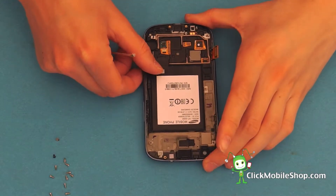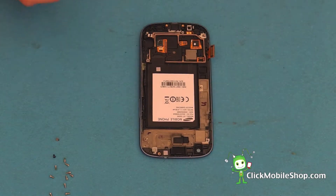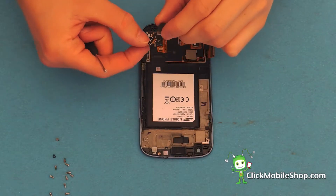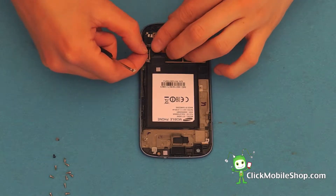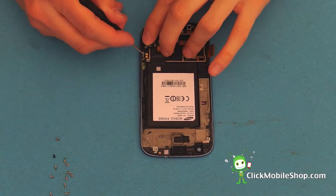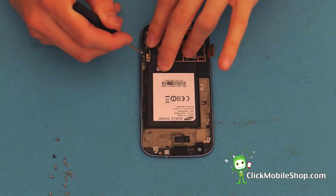Taking your new Galaxy S3 LCD, we can start by reinserting the internal parts. Start by taking the vibrate motor and inserting it into the bottom of the phone. Press down with your flat head screwdriver in order to ensure that this is firmly in place.